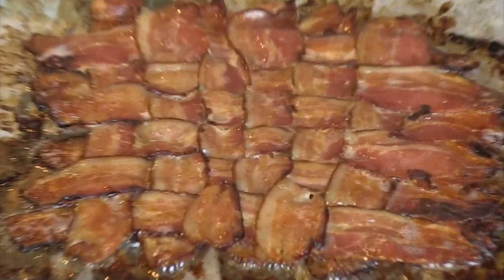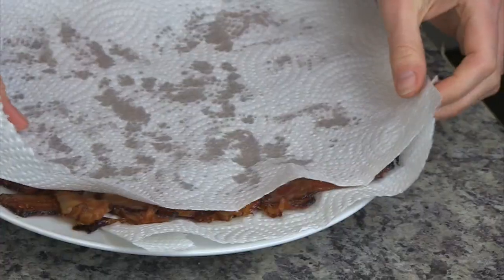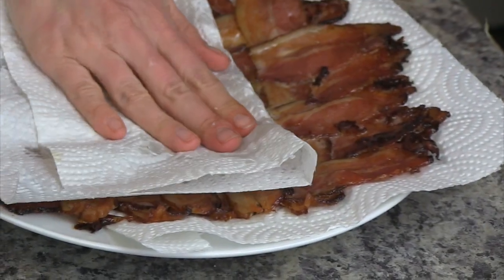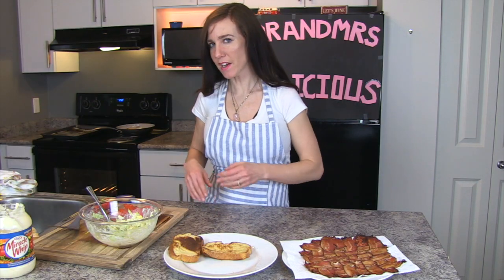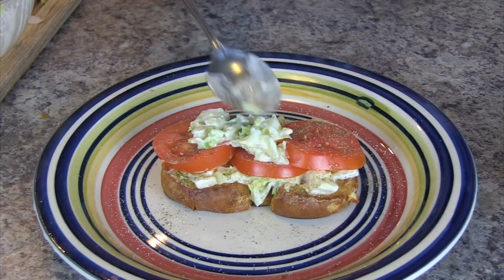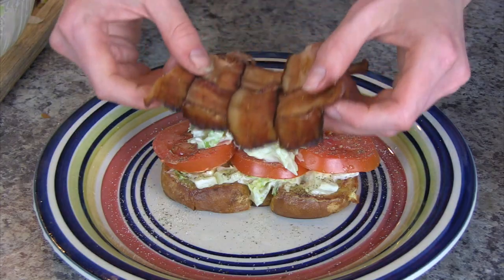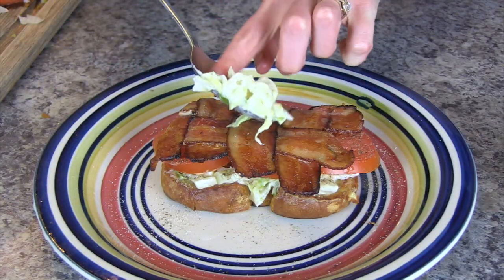Our bacon is ready — our perfect bacon weave. Easily slide it onto our paper towel. Okay so we got our bread, we got our bacon, we got our lettuce, mayo, tomato. Let's get this BLT party started! The perfect combination of all the right things, all the right layers. The beauty of the bacon weave is that you can cut it exactly to fit your BLT.